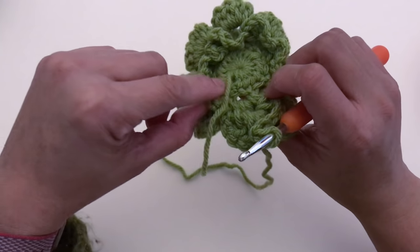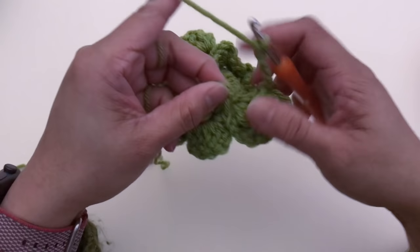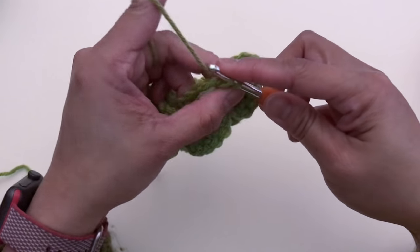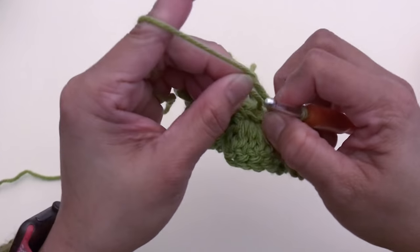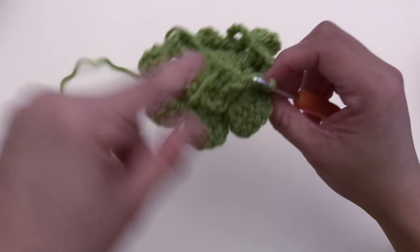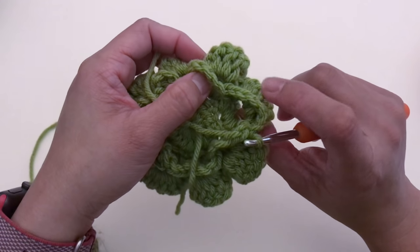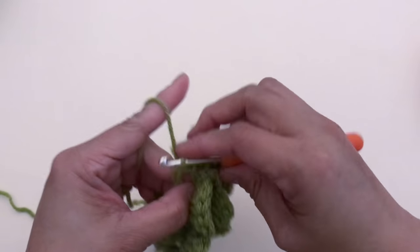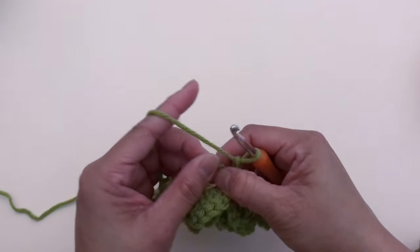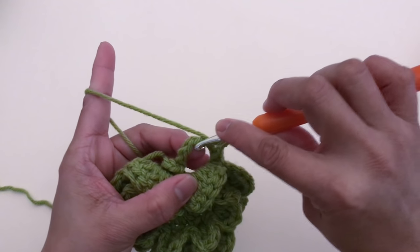Once you've made all eight chain-six spaces, slip stitch at the first chain-six space. Double-check that you have eight spaces: one, two, three, four, five, six, seven, eight. Now start the first petal — chain two, then make five double crochet in the first space.